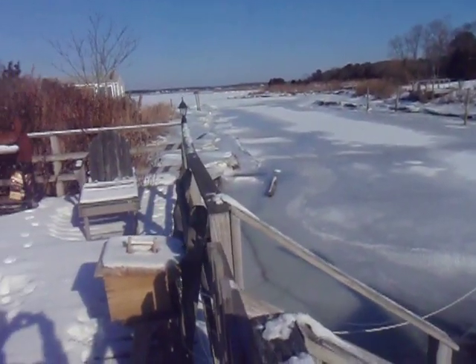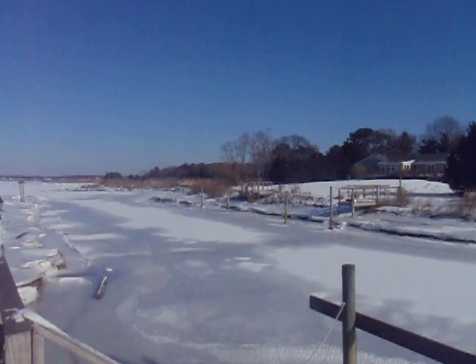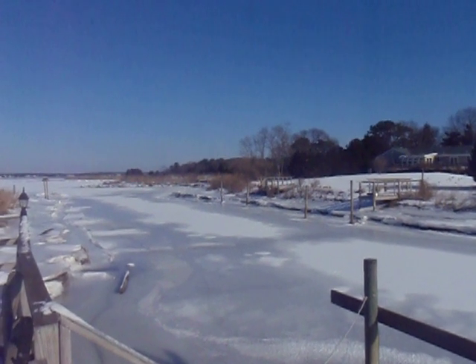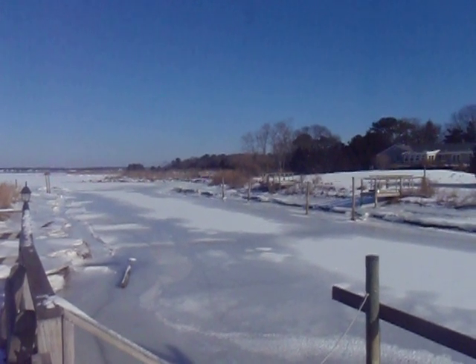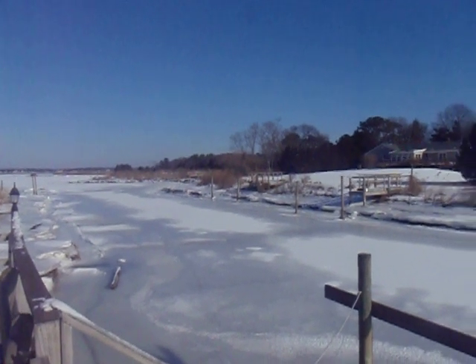Now if you look over there, there's already a pole that's been pulled out of the ground. Our neighbors across the street's poles will be out soon — they're only standing up because they're probably frozen in the ice. Once this ice thaws out and starts to move around, those poles will get yanked right out of there.